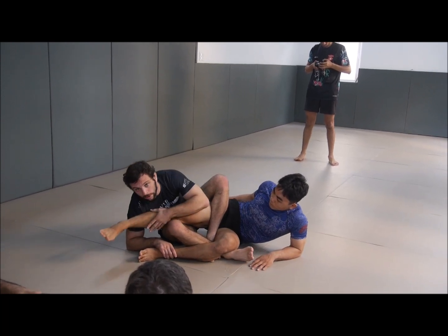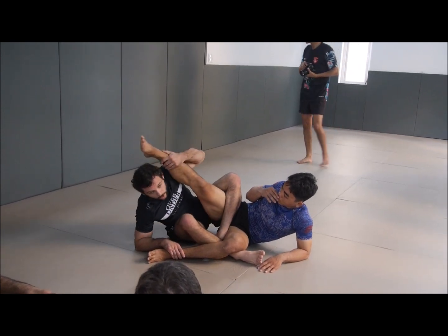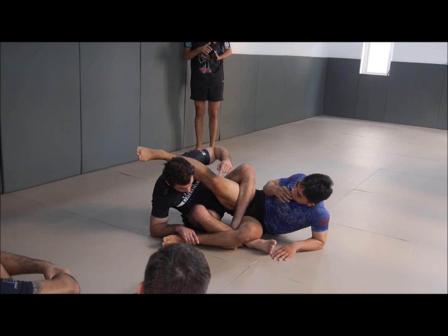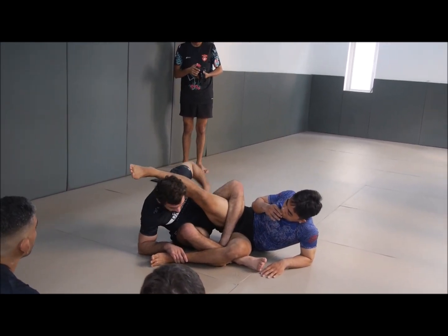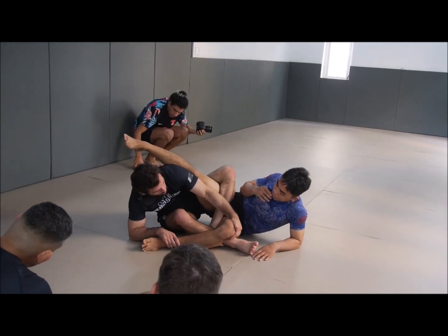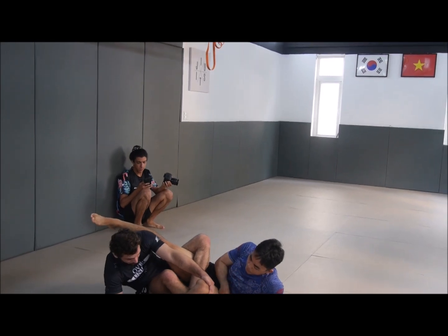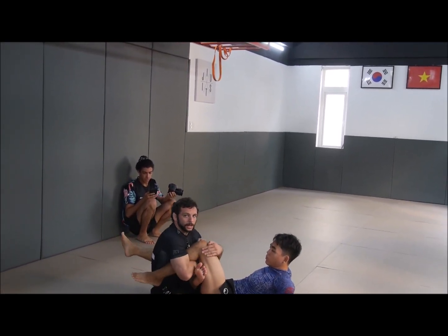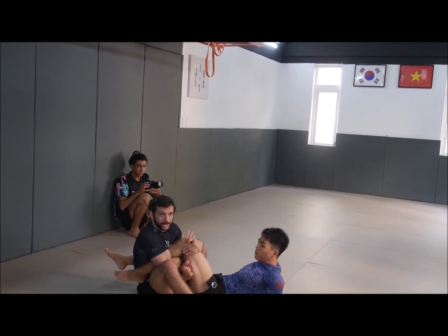We could also go to cross Ashi, but today we're looking at the Diagonal Ashi. From here I keep my head forward — if my head goes back, he can bring the leg over. So my head stays forward, I come through, grip the top of the knee, hold the ankle, extend my right leg, sit forward, and get an overwrap. We're going to look at this position extensively now. This is one of my favorite positions — if you're good at it, he's really, really in danger.